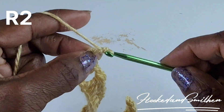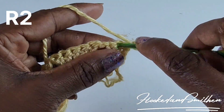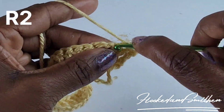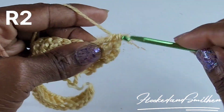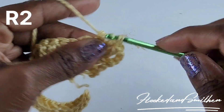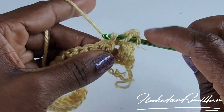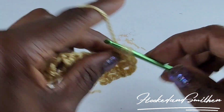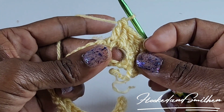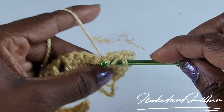Row two: chain three, make a double crochet into the next two double crochets, one double crochet into the chain one space, and one double crochet into the next double crochet. You now want to go back and make a puff stitch into the chain one space, wrapping your hook into the space a total of four times.